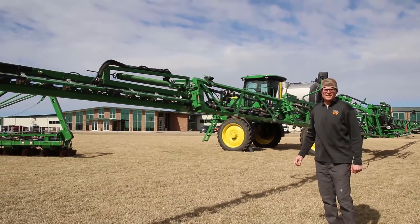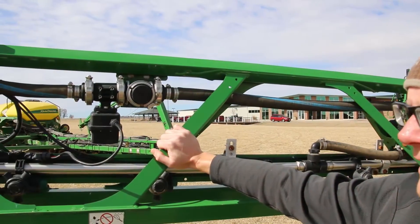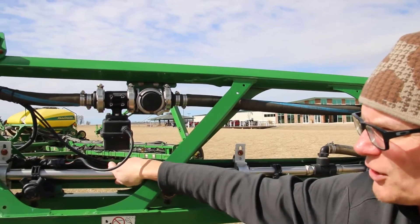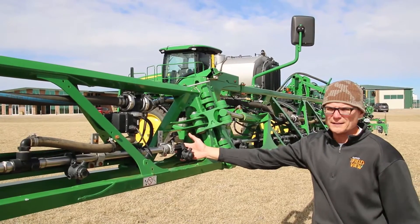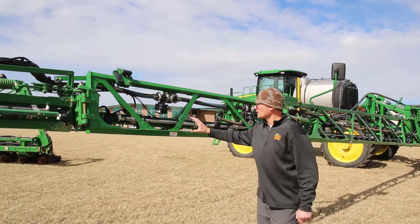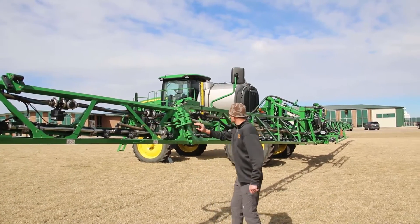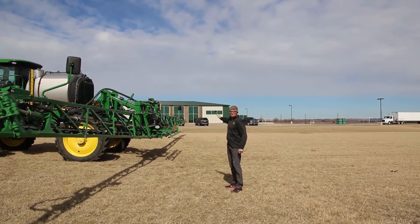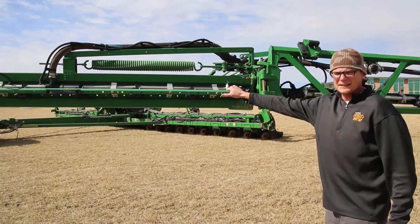The second piece of information is how many sections are individually controlled on the boom. You can identify sections by their length and the solenoid valves that control each one. On this sprayer, counting the solenoids, we have one, two, three, four, five sections across, with another four on the other end mirroring that side — for a total of nine sprayer sections.